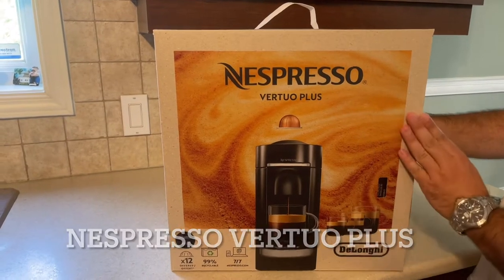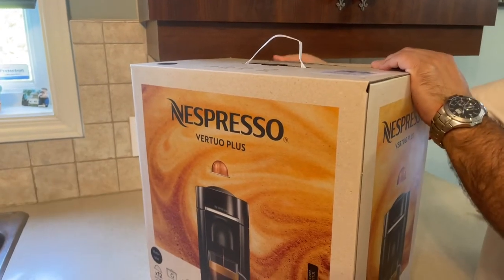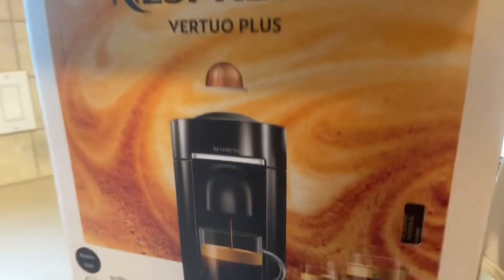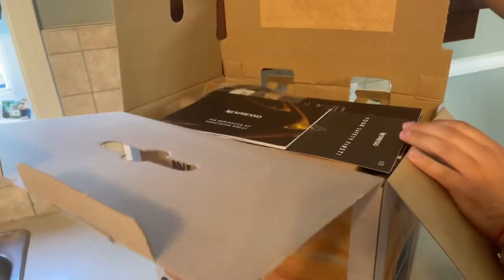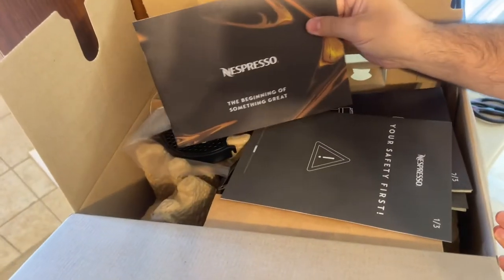Hi guys, today we will be reviewing the Nespresso Vertuo Plus machine. I've been always using the Keurig machine and I feel so excited about this Nespresso. Let's go open it up.